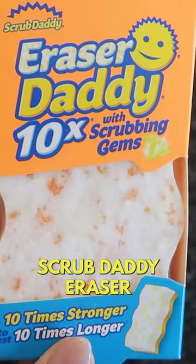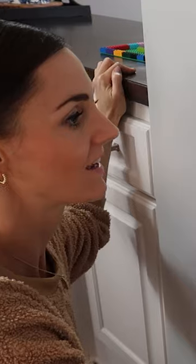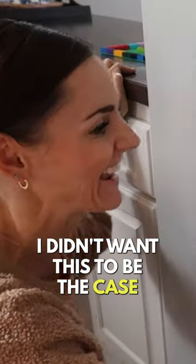Scrub Daddy eraser. Do you see this? It's ripping apart. I didn't want this to be the case.